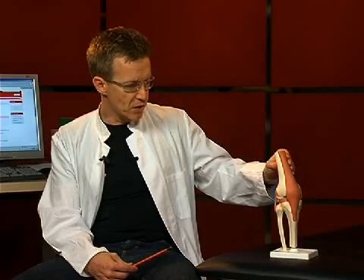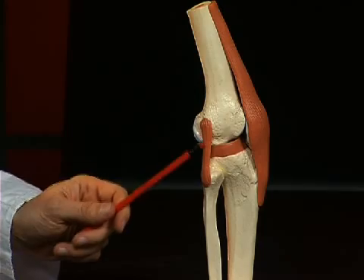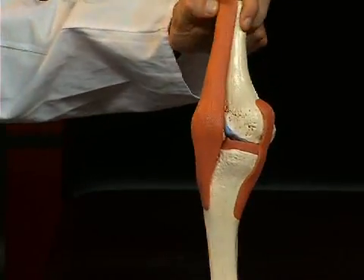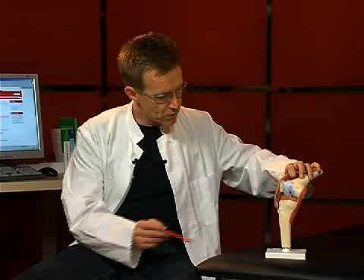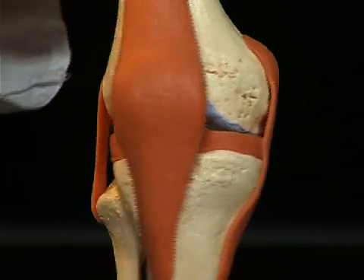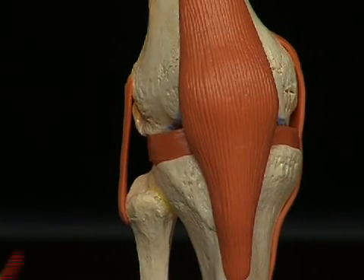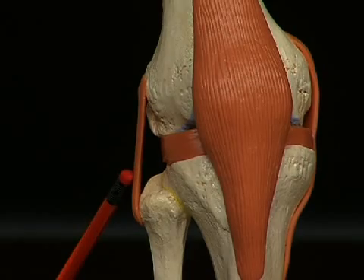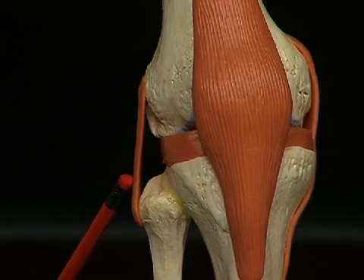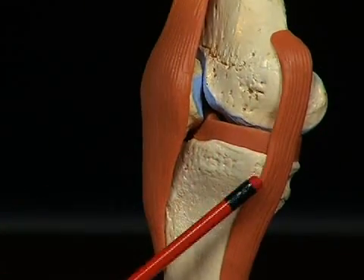The knee joint is also stabilized by other ligament structures — the lateral ligaments, which one can see here and here, and inside the knee, the so-called cruciate ligaments. The lateral ligament on the outside is called the ligamentum collaterale laterale, and the one on the opposite side, the ligamentum collaterale mediale.